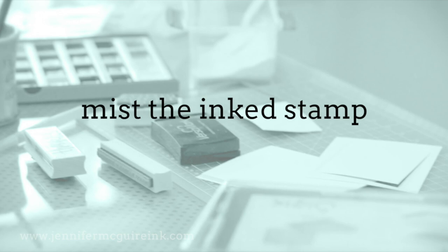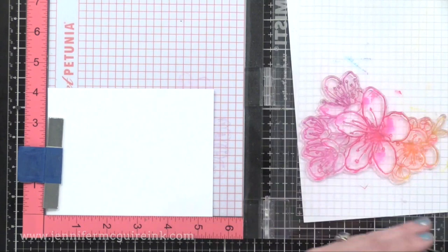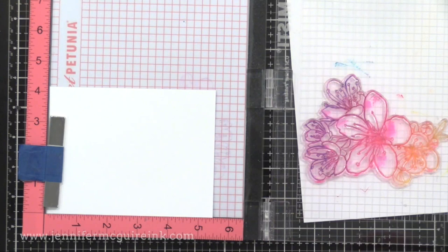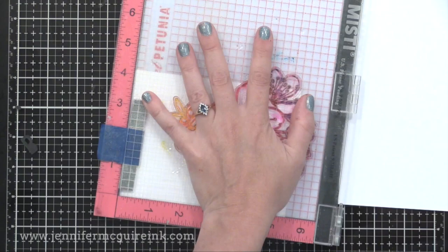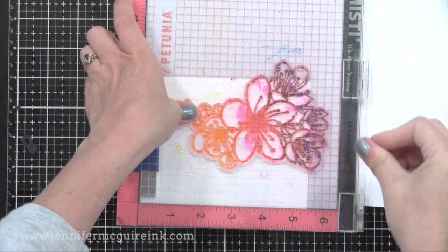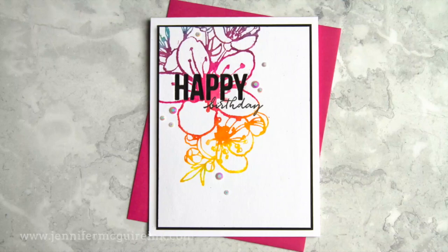The most controlled method is to actually mist the inked stamp, and this one is probably the most popular thing that people do. You could use markers or distress inks or whatever dye inks you may have. Here I'm using some distress inks to quickly apply color. Before I stamp it, I will mist the stamp. The more you mist it, the messier look you'll get; the less you mist it, the more clean look you get. I'll stamp that onto the watercolor paper, hold it there a bit, and then you can see the kind of hand-painted watercolor look you get. I really like this look because it looks like I painted it, but I have no talent in hand painting, so this is a great way to fake it.